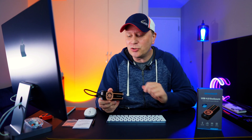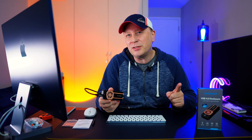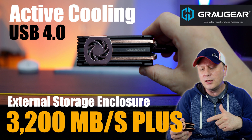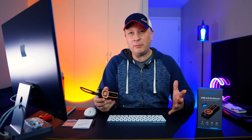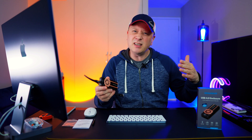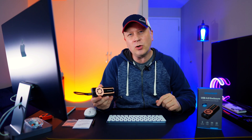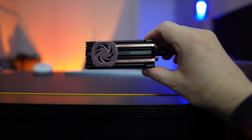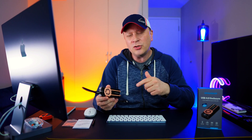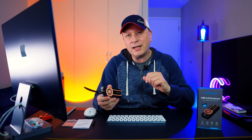We've got another crazy fast external storage enclosure for your Mac or your PC, and this one has some special features built into it. Welcome back to the channel. I do a ton of different videos on extremely fast external storage, and this one is different because it has special hidden features built into it that make it worth the money. I think you're going to love this enclosure.